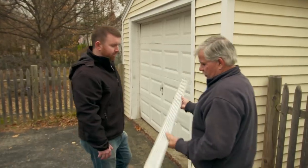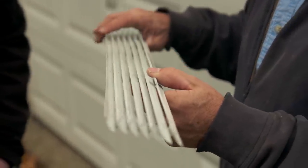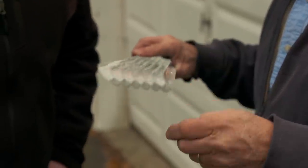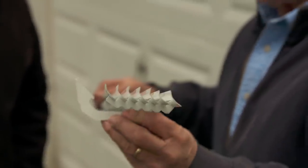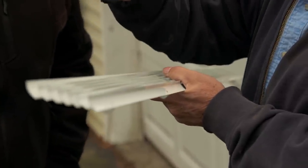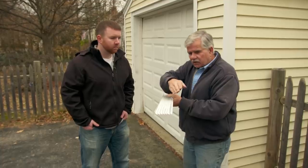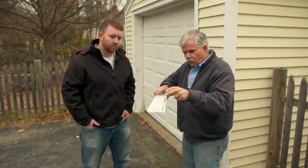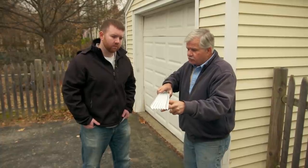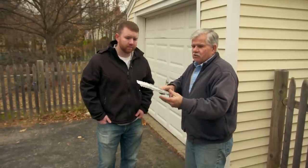I'm going to call this a gutterless gutter — it's actually a louver. It will mount to the fascia board on these brackets. As the water runs off the roof like a waterfall, it'll splash onto the louver. Because of the angle of the louver, it takes that water coming down and turns it into raindrops, pushing it away from the building. First thing we need to do is remove your old gutter and mount the brackets.